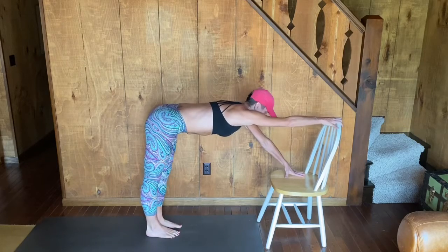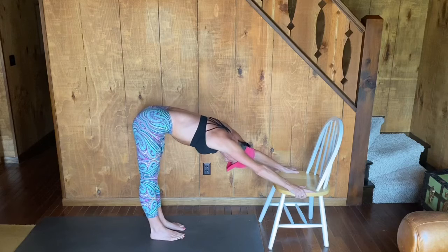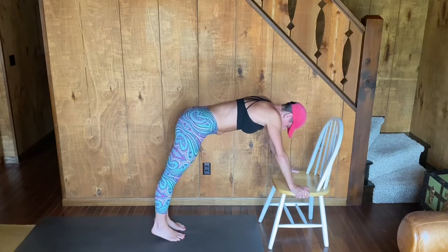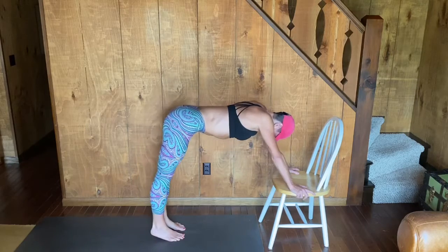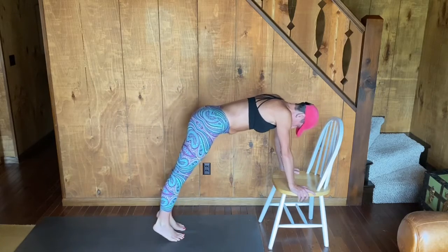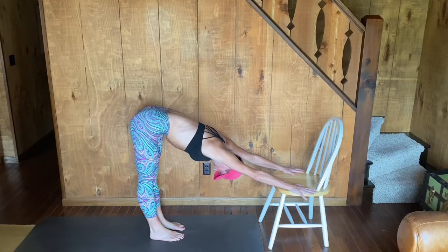You can take this down dog in an even more amplified version, placing your hands up on the top of the chair. Find out where that stretch needs to happen for you today. Bringing yourself forward and rising up onto the balls of the feet, pressing back to down dog. We're going to flow back and forth here for a few rounds. Inhale as you lift on the balls of the feet, exhale as you press your tailbone back. Hold here in your downward facing dog.